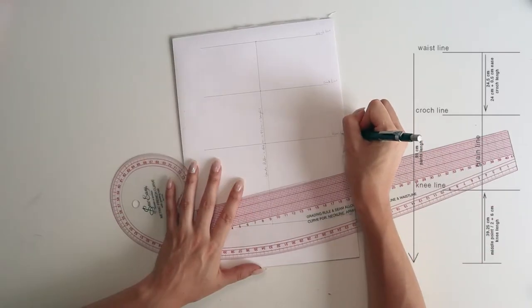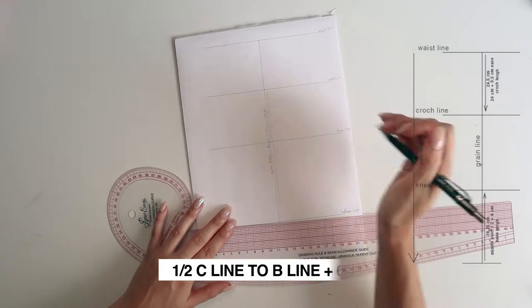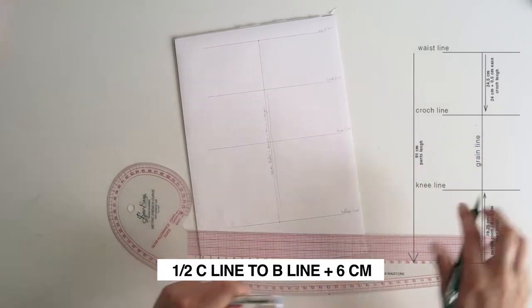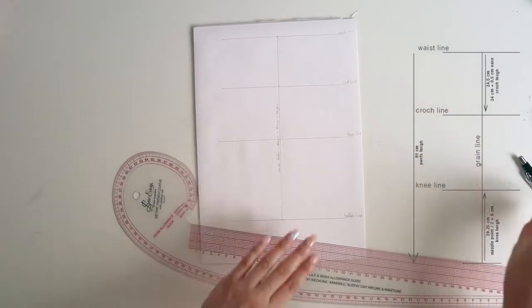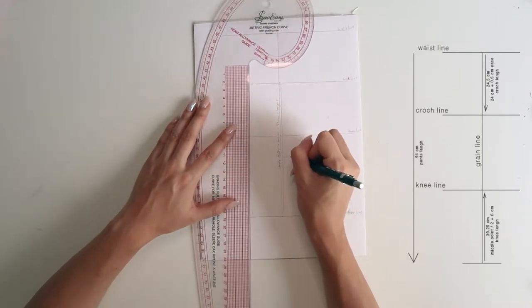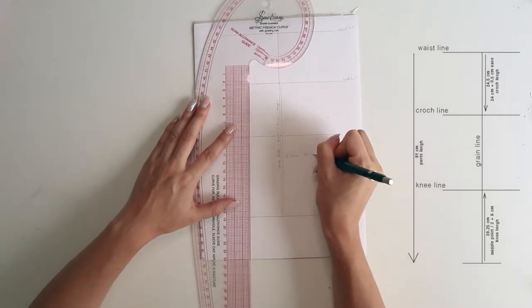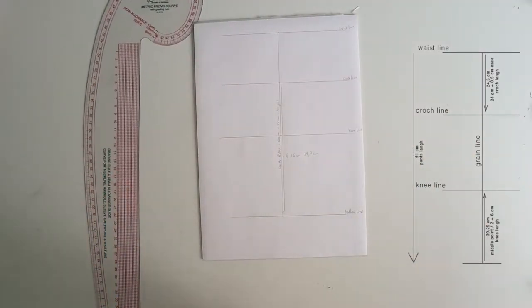Now I'm drawing the knee line. Find this line by taking the halfway point between the crotch line and the bottom line, then add six centimeters up from the bottom line. For example, if the distance between the crotch and the bottom was 20 centimeters, divide by two to get 10, then add six — so you measure 16 centimeters up from the bottom. Now we have all our base lines to start building the pattern.